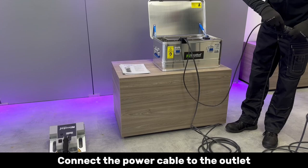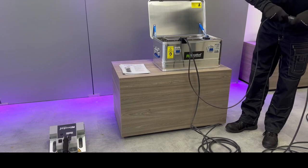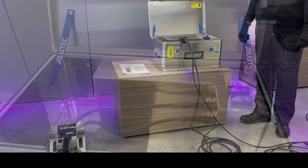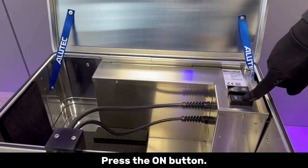Connect the power cable to the outlet. Press the on button.